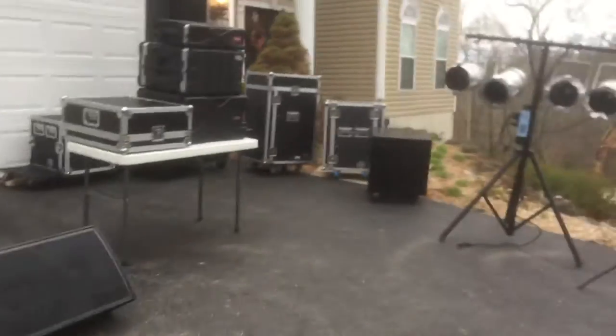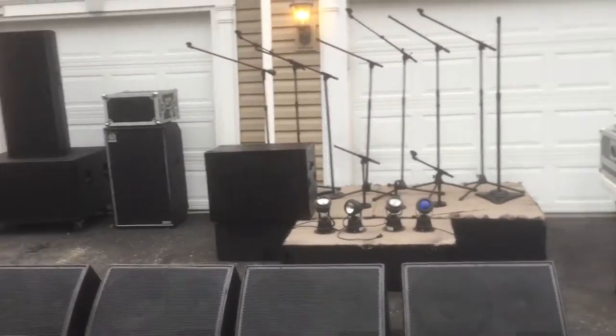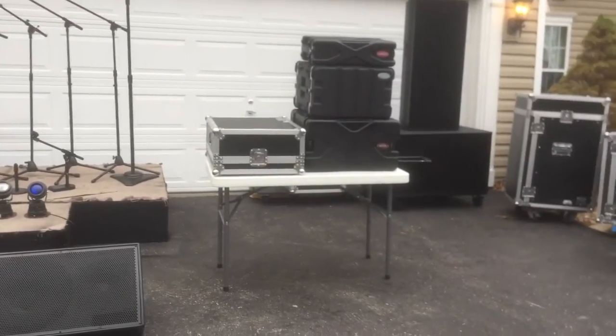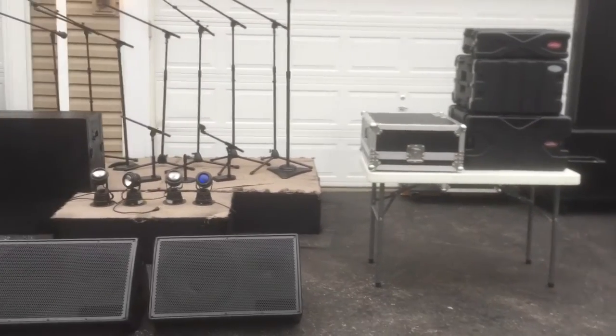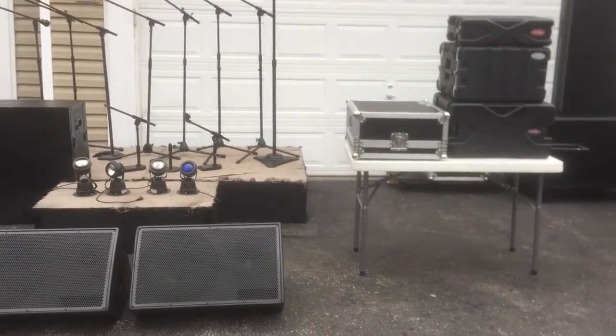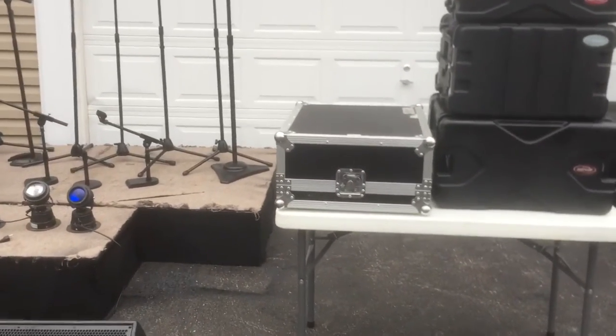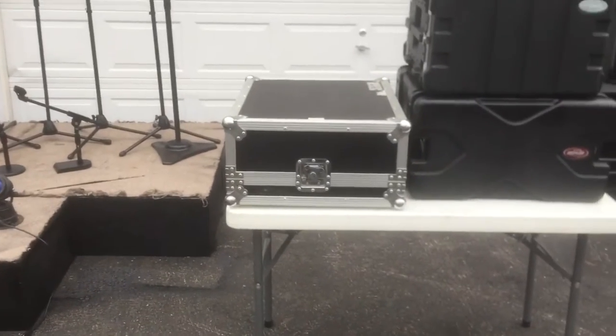I'm going to take you through the cased-up portion of this PA system first and I'll show it to you uncased. The basic system — the mixing board is a Yamaha LS9 16. It's a 32-channel, 16-input mixing console in a DJK flight case.